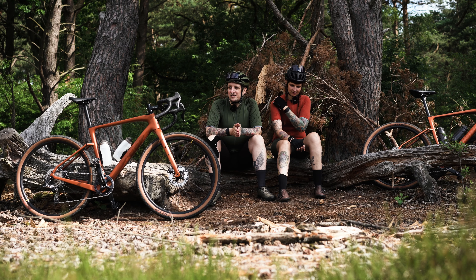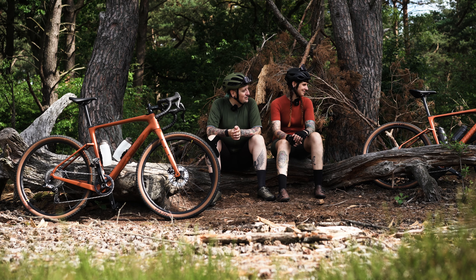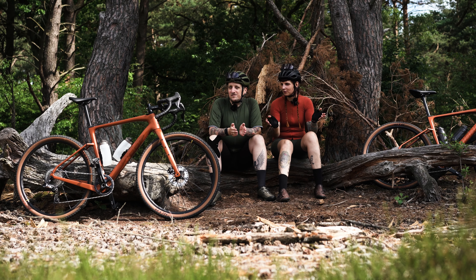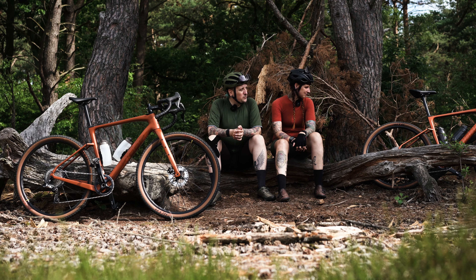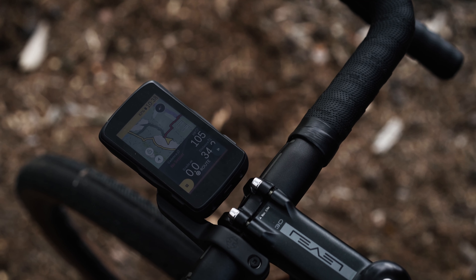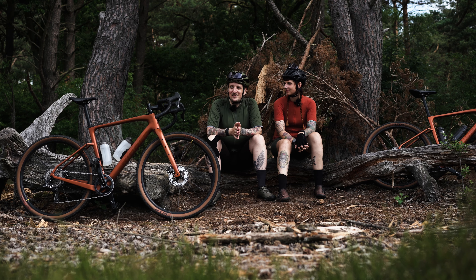Speaking of which – I've been testing the Hammerhead Karoo 2 for a while now. We hadn't actually planned to talk about it, but let's just do a quick update. It's not a full new-bike-day video, it's more of a new-frame-day. I've had the Hammerhead Karoo 2 for about four weeks now and I find the device really, really cool. I love the display, the usability is great. But on our last tour I noticed the big downside: battery life.